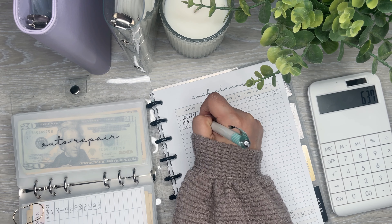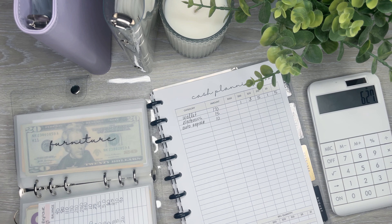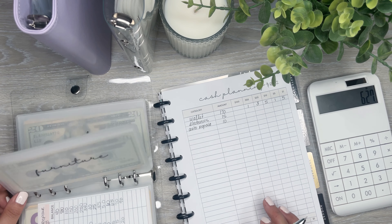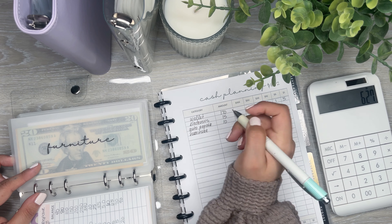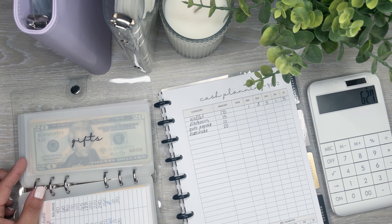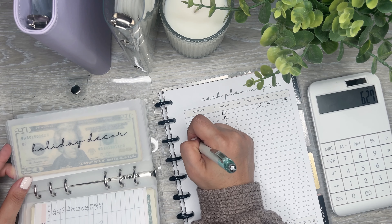Auto repair is going to get $10. Since I just had a bunch of maintenance done on my car — I know I'm not going to need it — and I got new tires, I feel like I don't really need too much until my next oil change. Next is furniture, which I have $30 in. I actually need $50 because I need to pay off my desk, so I'm going to put in $20, which will give me the $50 to pay that off. And gifts, I'm going to do $30 as well.